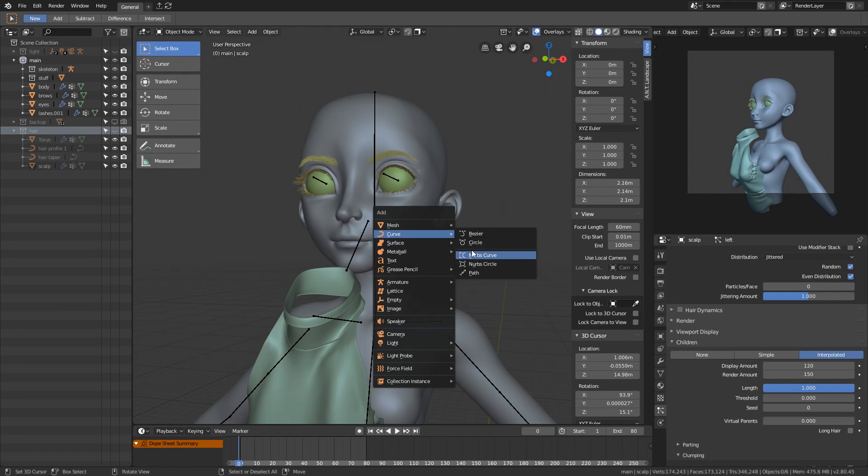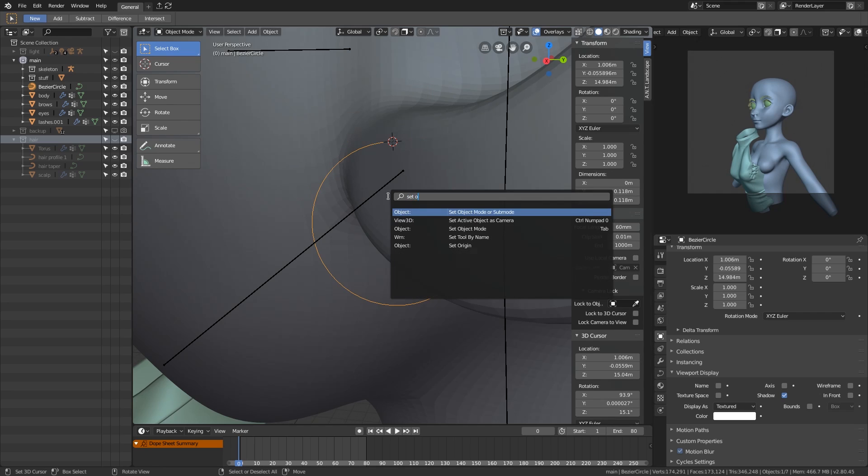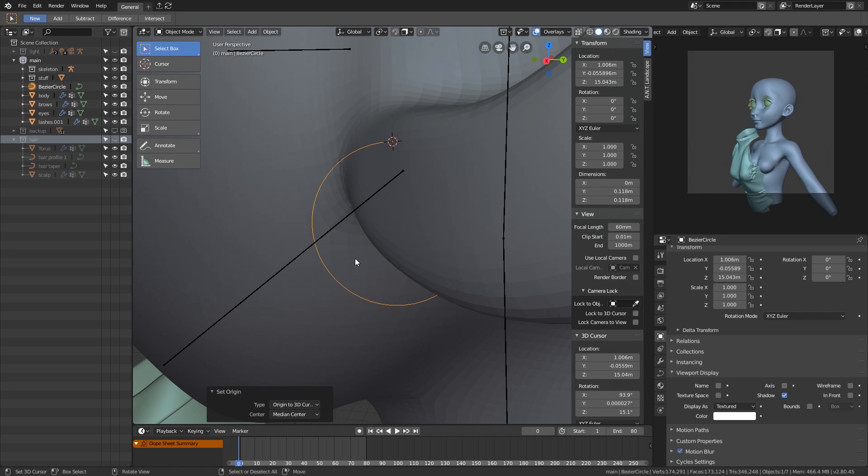Here we are, the final part of the series. In this video, I will add the rest of the details to the artwork, starting with the earrings.